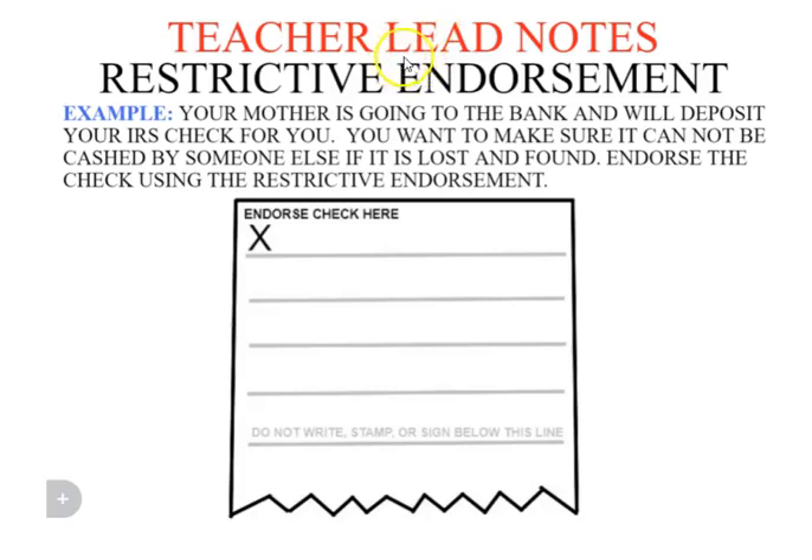The second type of endorsement is the restrictive endorsement. This is where you write on the back of the check 'for deposit only,' and the only thing that can be done with that check is deposit it into your bank. For example, if your mother is going to the bank to deposit it for you and you want to make sure that's all that can be done with it, you use the restrictive endorsement.